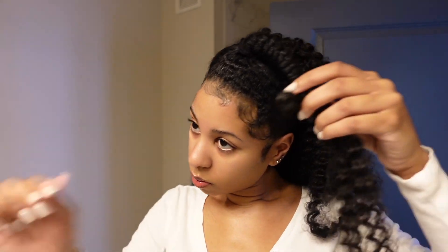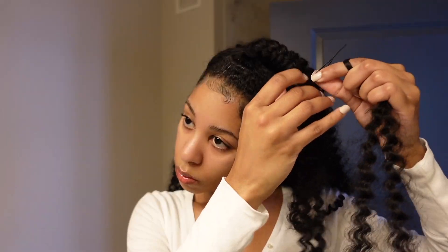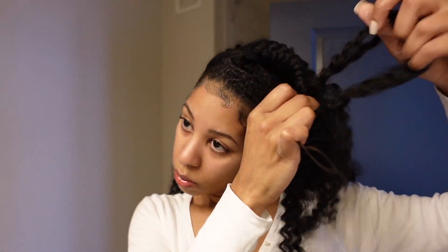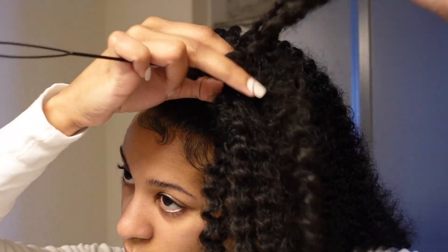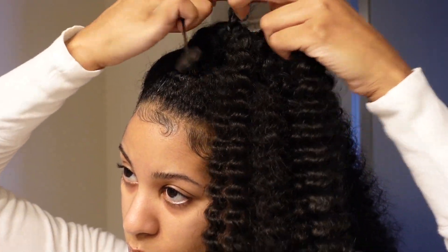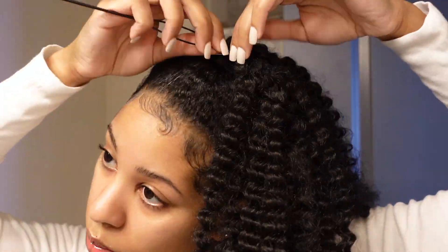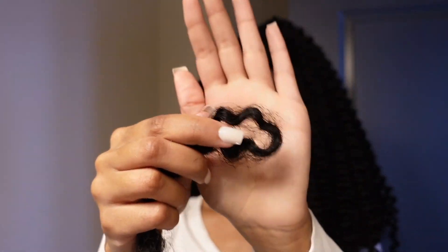Doing this will actually allow you to still be able to redo the front of your hair. The whole braid is going to end up being covered up — you won't be able to see it when it's done, I promise. You can actually undo your ponytail holder at the top, spray water, use more jam, do your edges, and then put the ponytail holder back, because we're just going to cover it with a piece of hair. You can always undo that piece of hair and redo the front part of your hair. You're going to see how we cover that ponytail holder once I'm done knotting these individual pieces onto the braid.